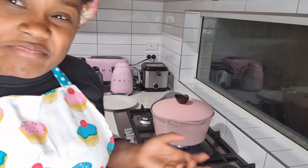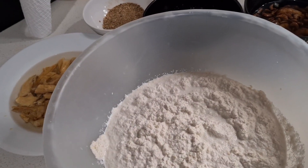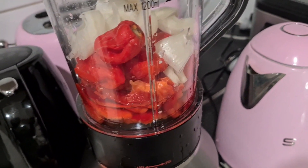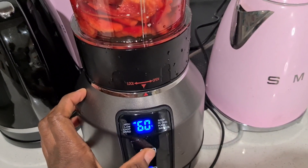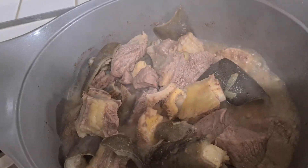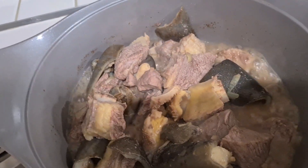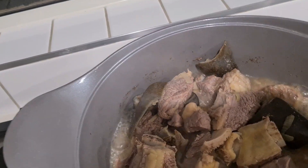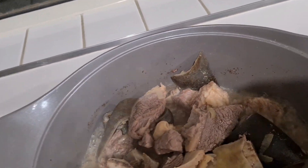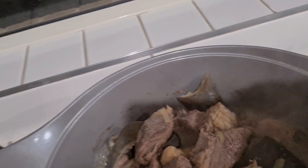Cover it up so they all boil together. Wait about 10 to 15 minutes. The melon is already blended and now I'm going to blend the capsicum, chili, and onion. As you can see the beef and the cow skin are all boiling together — I'm going to add the blended capsicum, onion, and chili to it so that the flavor will just go right in.